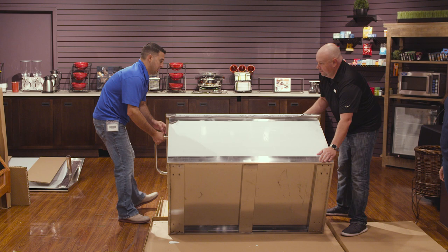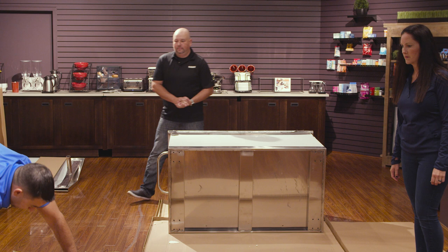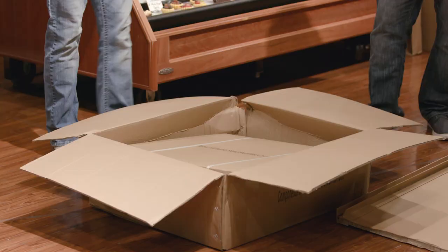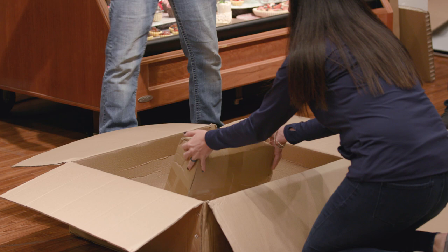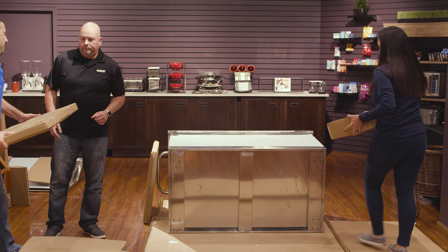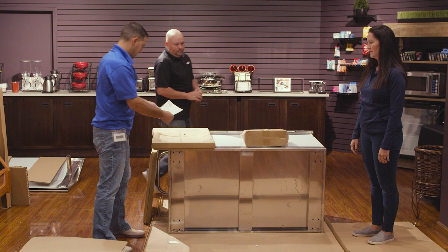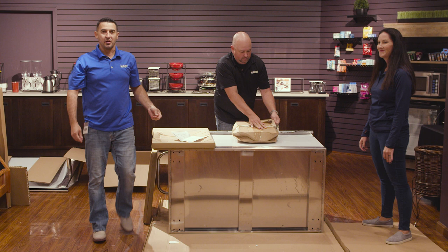Your wheels and all your other components are housed in the box that we moved out of the back. You should have the doors for your breakfast cart, and finally the side shelf for the end of the cart. You should also have some instructions inside the box — we're going to need those. Now that we've got all our components laid out, we'll start by putting the wheels on.